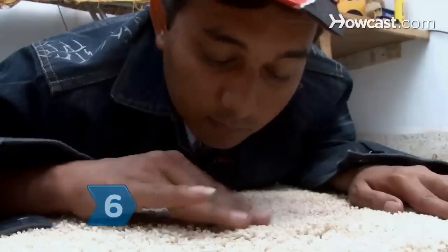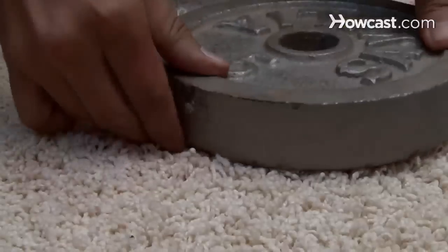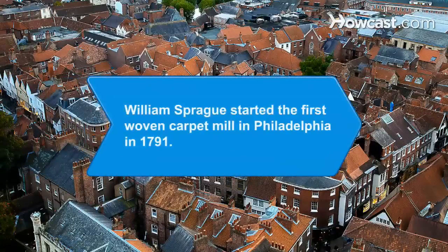Step 6. Smooth over the patched area with your hand to disguise the patch, and then set a heavy object on top of it until the glue dries — at least 24 hours. Did you know William Sprague opened the first carpet mill in the U.S. in Philadelphia in 1791?